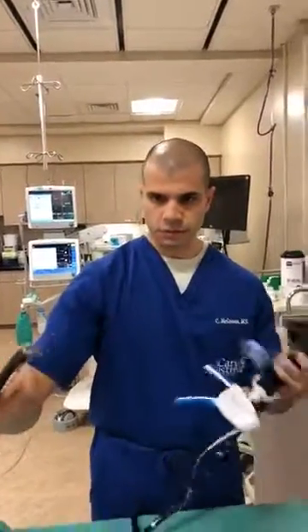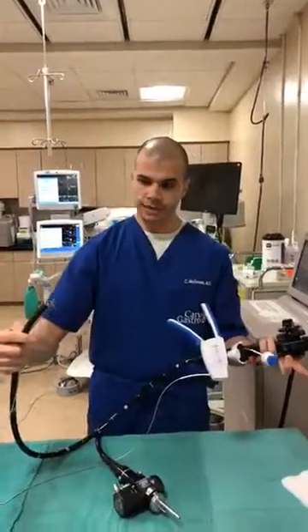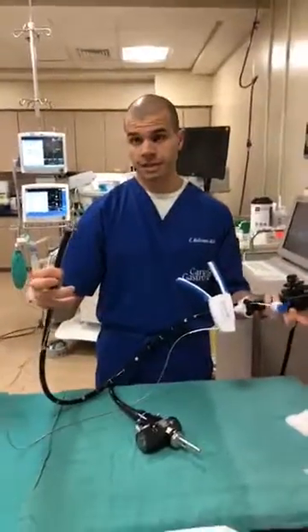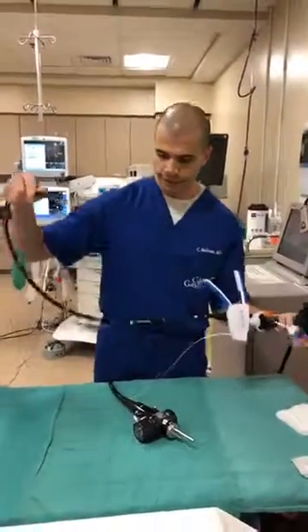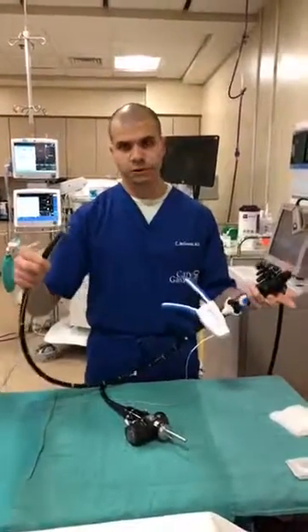Now, fully through the mouth, we're able to pass this device down under anesthesia into the stomach, and then I can place sutures within the stomach to shrink the stomach size internally. Fully incisionless, 80% reduction in stomach size, all done endoscopically. Thanks for joining me.